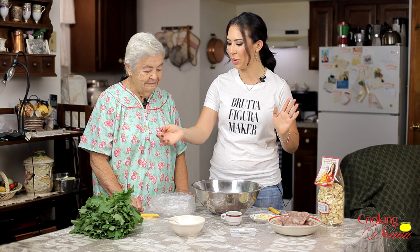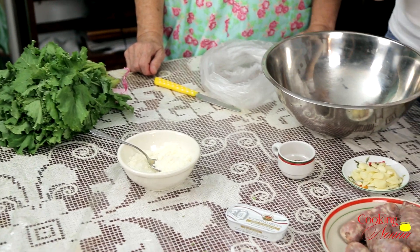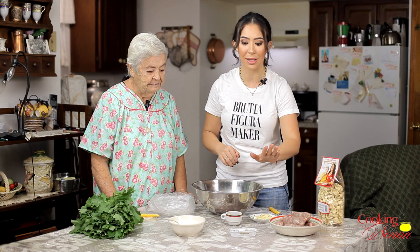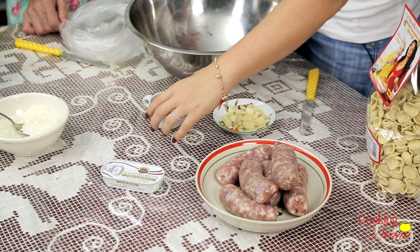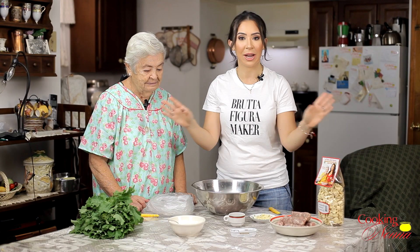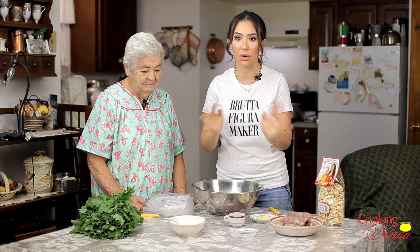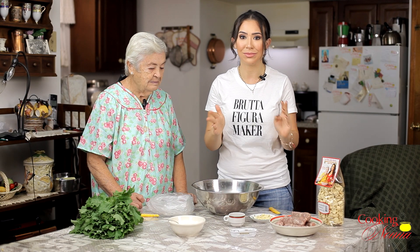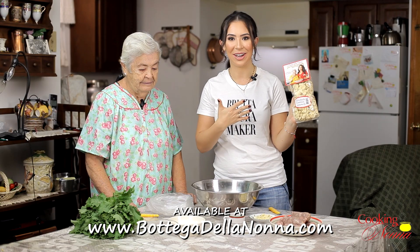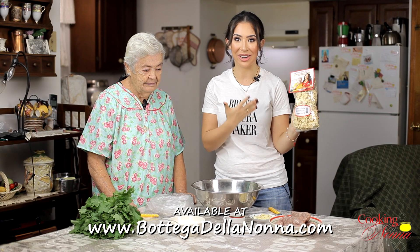So here are the ingredients. We got broccoli rabe — we're going to clean these. We got a pound of Italian sausage; I got sweet Italian sausage but you can use hot Italian sausage. We have some anchovies, some red pepper flakes, some garlic. You have to put garlic in this, and you have to put a lot of garlic — it's kind of not negotiable. Don't skip the garlic. And we have our orecchiette pasta — the Cooking with Nonna orecchiette pasta from Puglia, 100% organic, comes from Puglia, Italy.